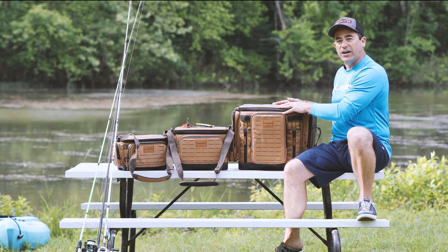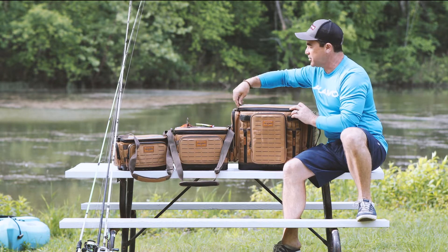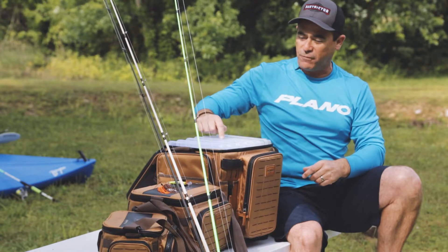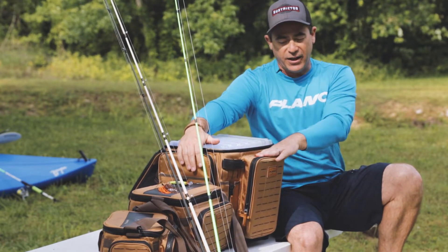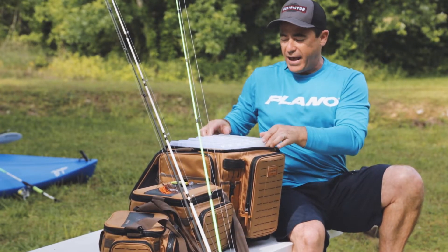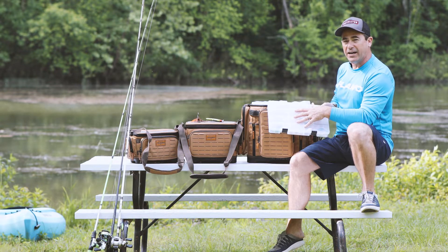This particular bag is all new to the lineup — it's our 3700 XL size, so this one packs a punch. It's got full-size loaded 3700 boxes: one, two, three, four, five, six, seven of them on top, two 3600s on the side, and another 3600 series in the front. It comes full of boxes.